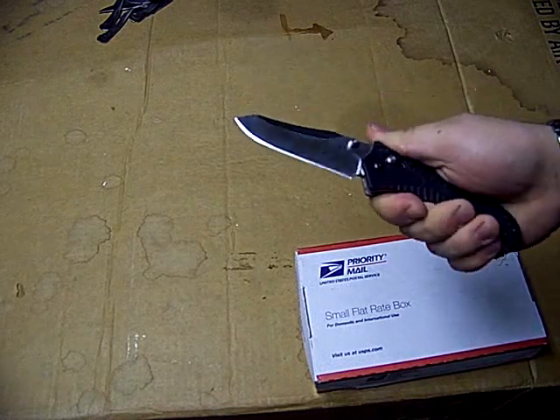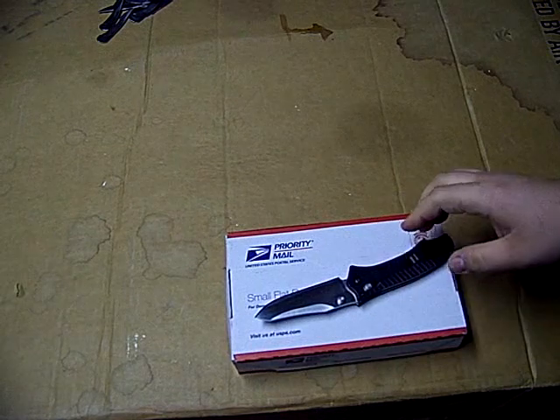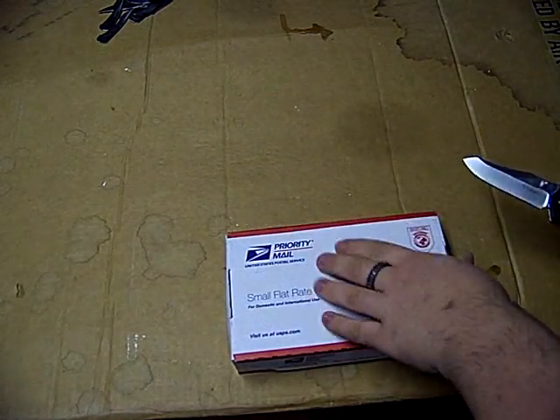Today is actually my birthday, so that's awesome timing on this one. This is a birthday present that I got from my folks. I'm going to cut off the camera because I didn't cover the address and stuff, so sorry guys.